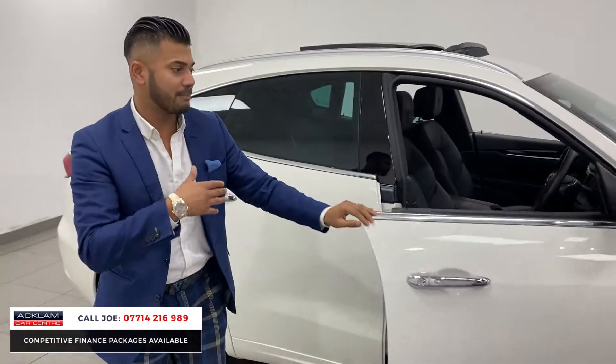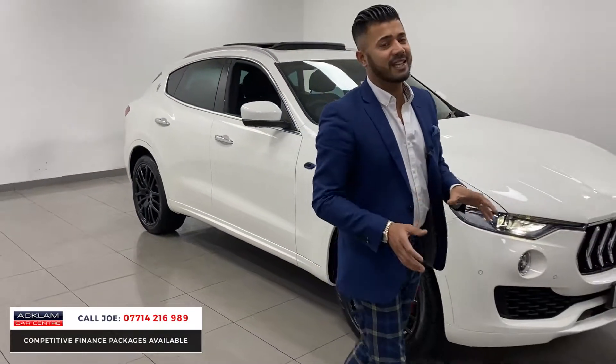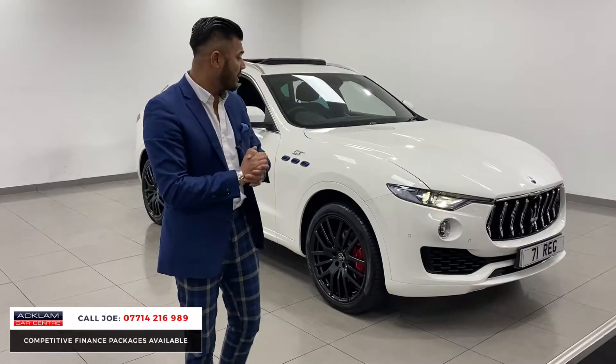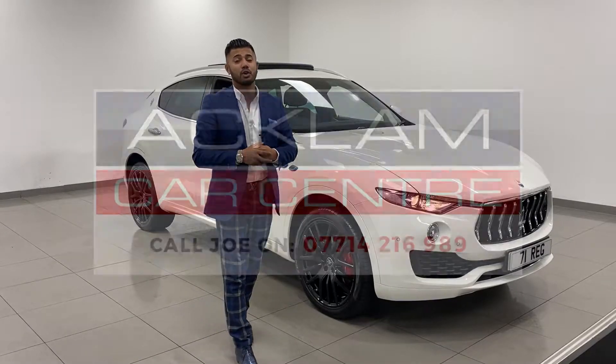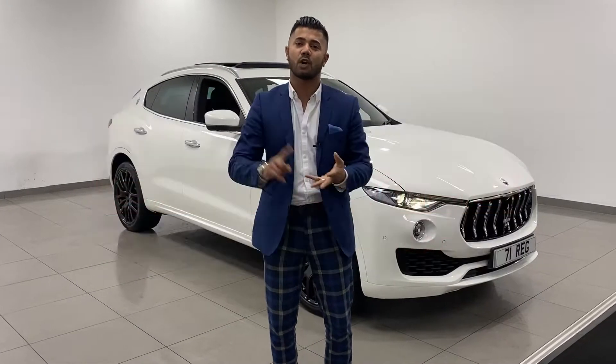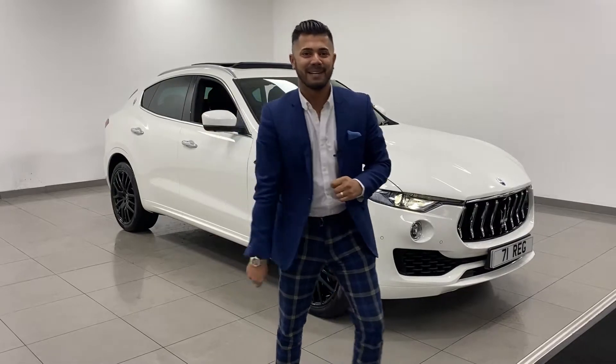With them wheels, in that colour, in the hybrid — this car isn't going to hang around. Do your research, see what's available, and you will get a massive shock, because this is the best value in the country. My name's Joe, my name and number's on the bottom of the screen. Give me a call, drop me a text or a WhatsApp. Thanks for watching. Bye bye now.